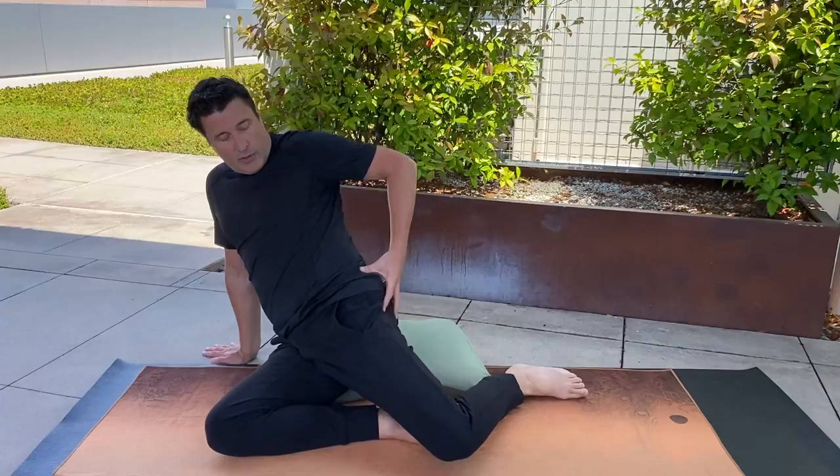So the TFL muscle, the IT band, the piriformis, the glutes, and also the pelvis.